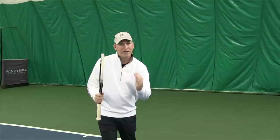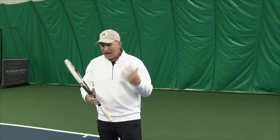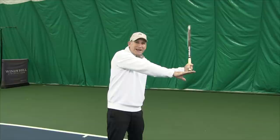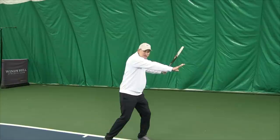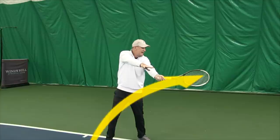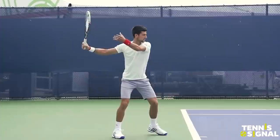Another big thing is spacing — people get too close to the tennis ball. You can use your off hand as a measuring stick. If the ball is coming under your hand, you're going to be too close and cramped. But if you wait on it, unload your core, and hit outside of the hand, you get a very clean contact point that feels oh so satisfying.